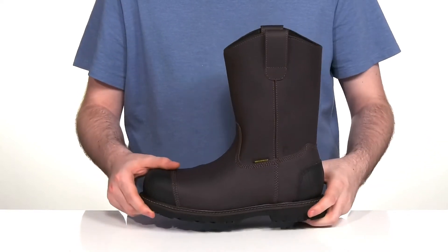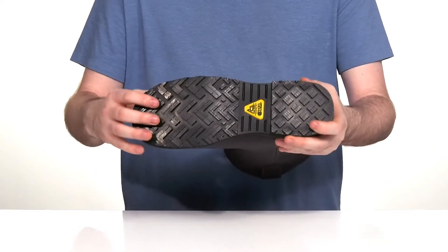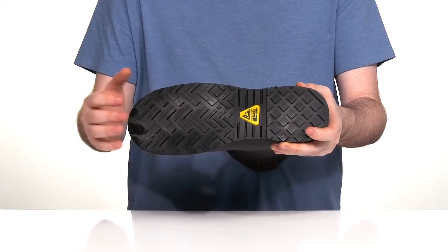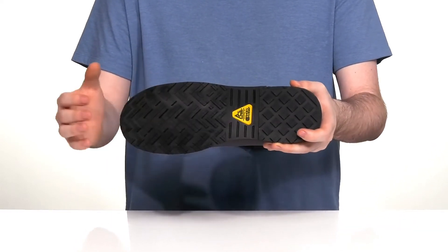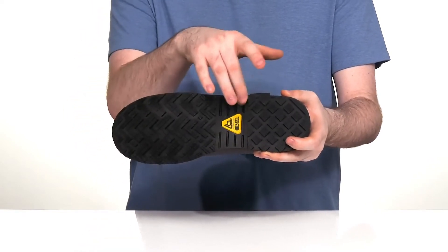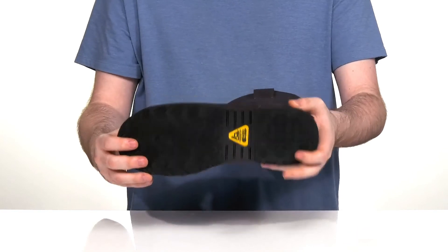The midsole is well stitched, making sure it's nice and durable to keep you steady. The outsole is oil and slip resistant rubber that's also ASTM certified to protect you from electrical hazards. You're sure to feel very secure when you're walking on top of this, and it also has a ladder locking heel built in for added stability.